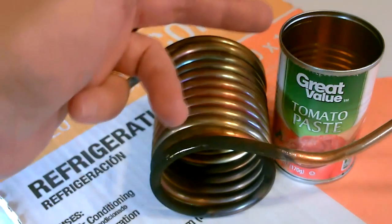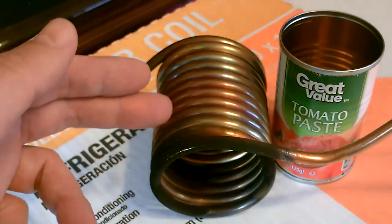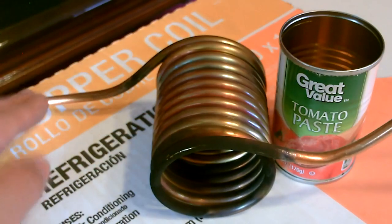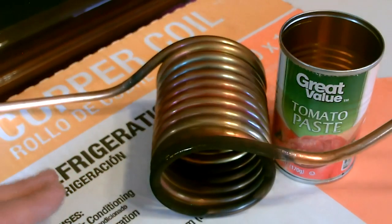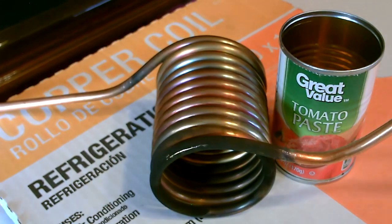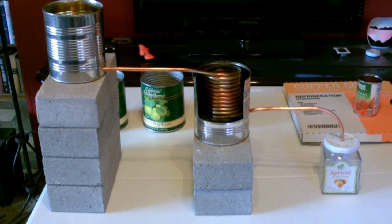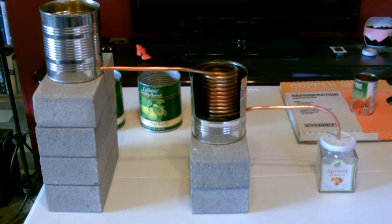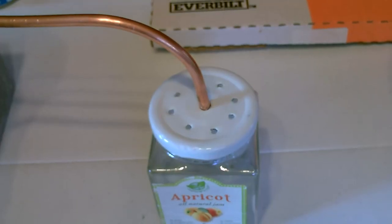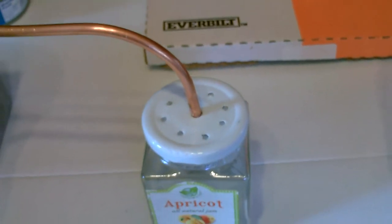To make the copper coil, you just coil it around a small can — I used a tomato paste can. Coil it from top to bottom, push the can out, and leave about a foot on either side. So that's about eight to ten feet total, and you just buy it as a copper coil in a box. I added a couple of bricks and pointed the end of the copper tubing down directly into the can so we won't lose hardly any water. Make sure to drill those steam vents so the pressure doesn't build up.